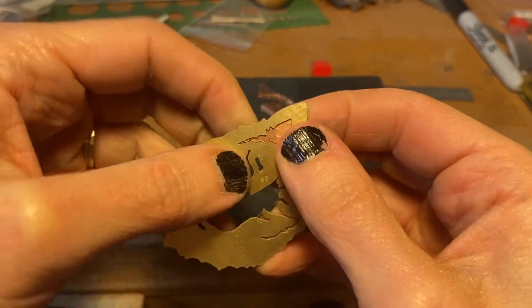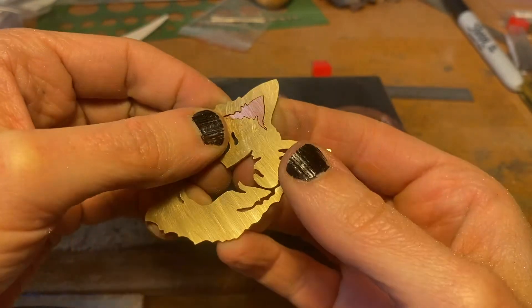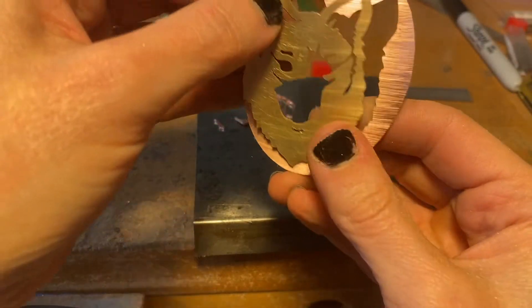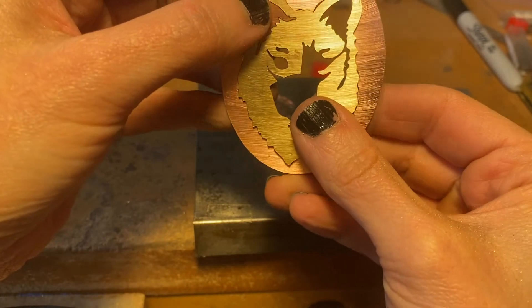Once you've sawed all the pieces out, it's time to start fitting them together. This is why it's important to try to saw as carefully as possible so that the pieces fit together really well without gaps.